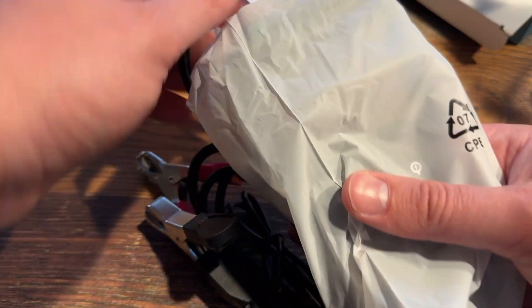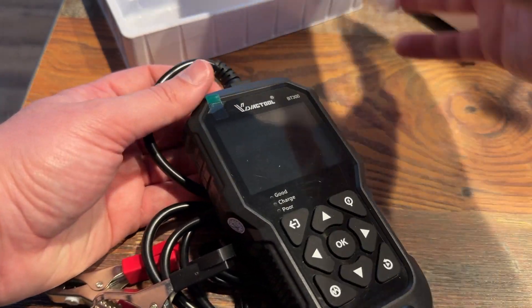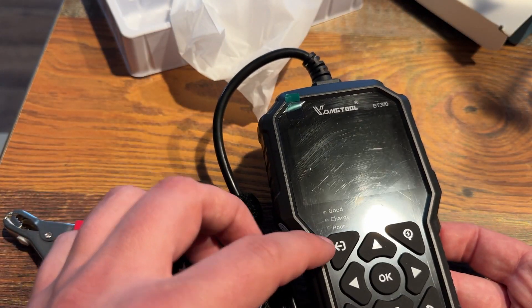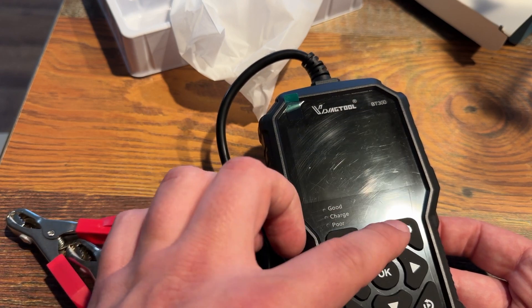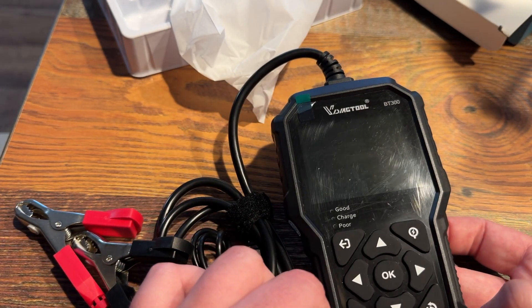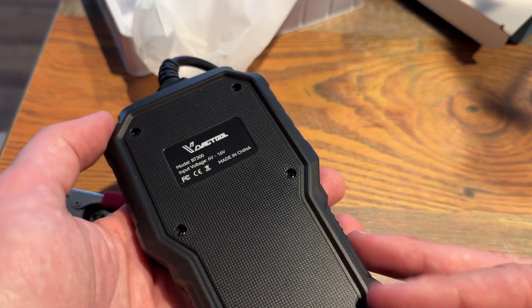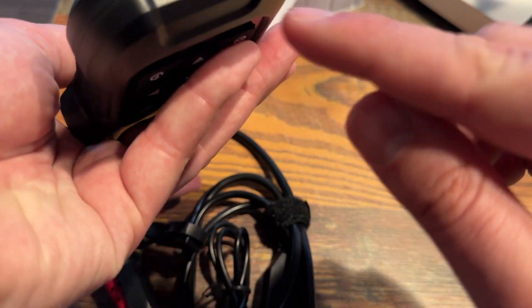Here's the unit. You've got your screen — good charge, poor — with what looks like a back button, maybe a quick test, replay some data, and possibly a ripple test — not entirely sure. Here's the BT300 unit.